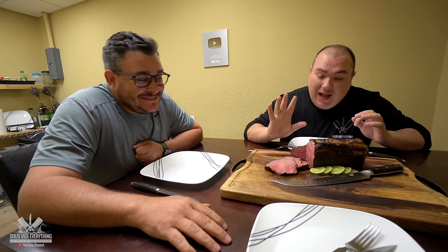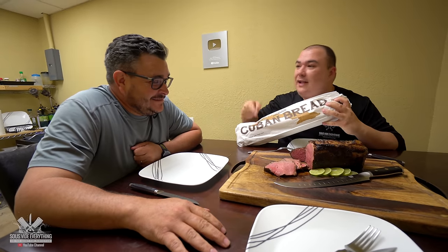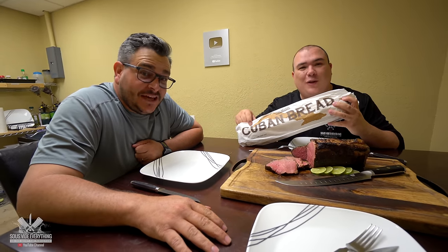We have our beautiful steak — are you ready to try it, Ninja? Okay, so this is not wagyu. This is an affordable roast, so I don't want to put your expectations through the roof. I want to know what you think, and obviously we're going to be making some sandwiches with it. Tell them about Cuban bread — the best bread ever.